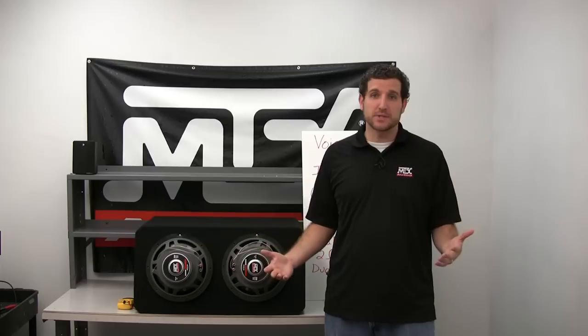Hey everybody, Joe from MTX Audio here to talk to you today about subwoofers, and specifically voice coils and subwoofer impedance.